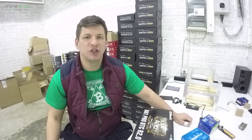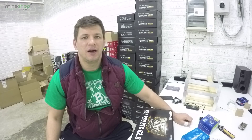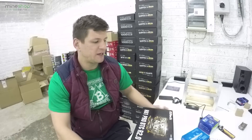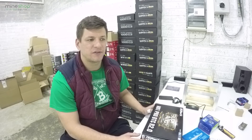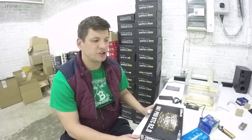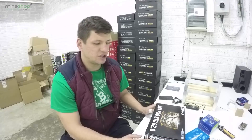I am here today in my shop warehouse where I thought I'd shoot a quick video about what components we use for mining rig builds, and what we think is the best to use, and which cards give the most stability. Just to give a background on me: I have built around 200 rigs since March 2016 and I have used a lot of different components, a lot of different cards, and I will share my knowledge about what I think are good components to use and which cards are the most stable.